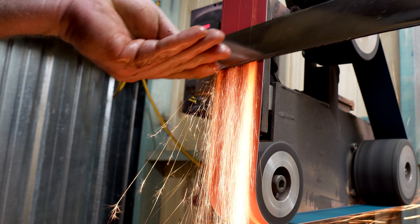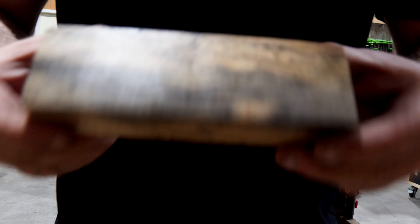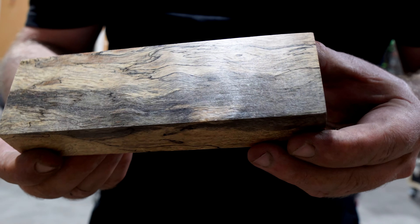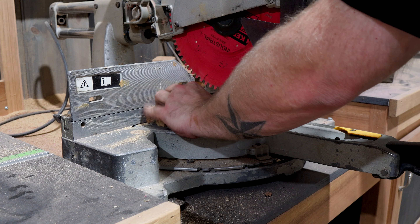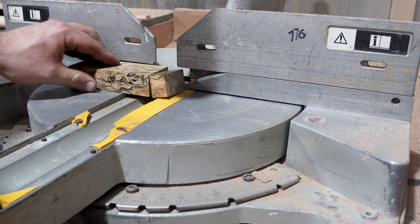That's looking thin enough so I'll jump over and set up my handle. Here we have a cool looking piece of stabilized bolted tamarind. This is one of my favorite woods. I'm hoping the bolt lines in the handle wood will work well with the bolt twist lines in the damascus. I'll square up the block on the mitre saw and then cut off a slice that will become our bolster.